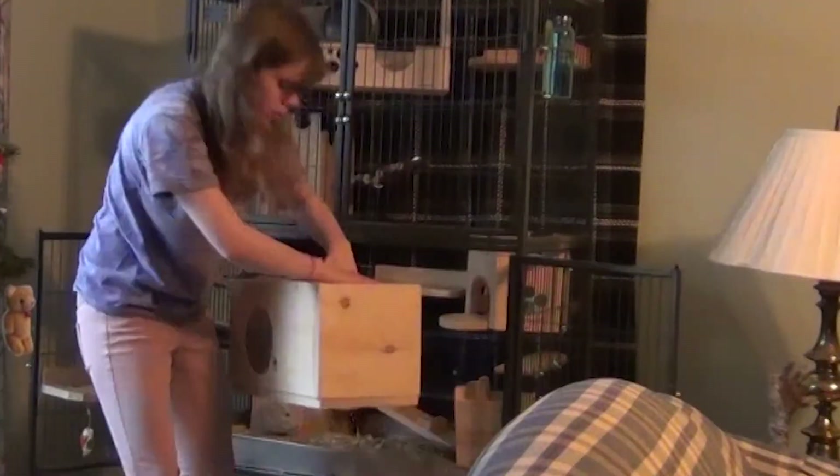Lastly, you want to switch cages — take chinchilla A and bring them to chinchilla B's cage, and take chinchilla B and bring them to chinchilla A's cage. I would actually switch them a couple of times because this will start mixing their scent within the cage. Next we will introduce sight, which will be done through the cage within the cage method.